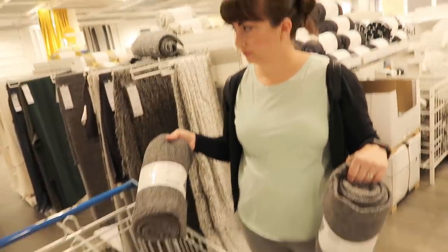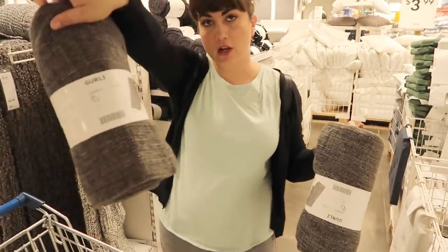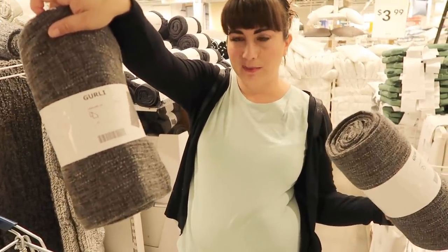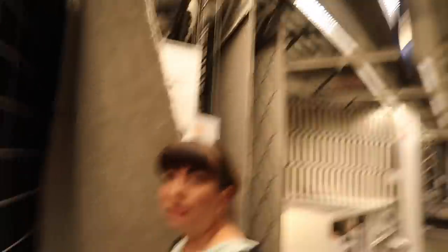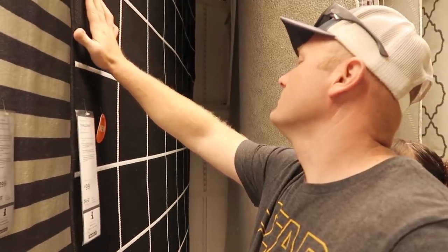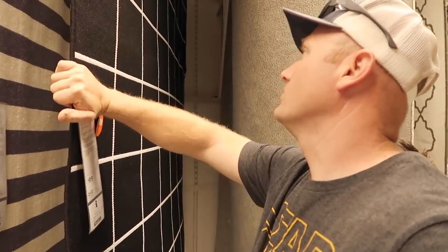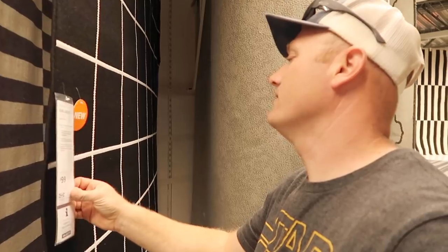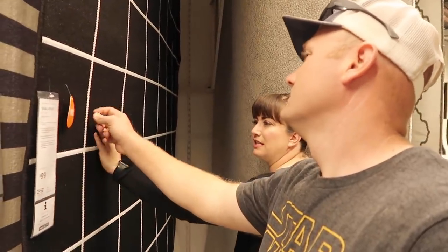We're doing two sofas, so I'm picking up two of these throws. They're called the Gurley — soft, and only $12.99 each. I don't want to spend a lot of money on stuff that's going to go outside. It's indoor-outdoor, and I think if we put it underneath the coffee table it'll go to the edge of the furniture. But the black is going to show every dust and dirt.